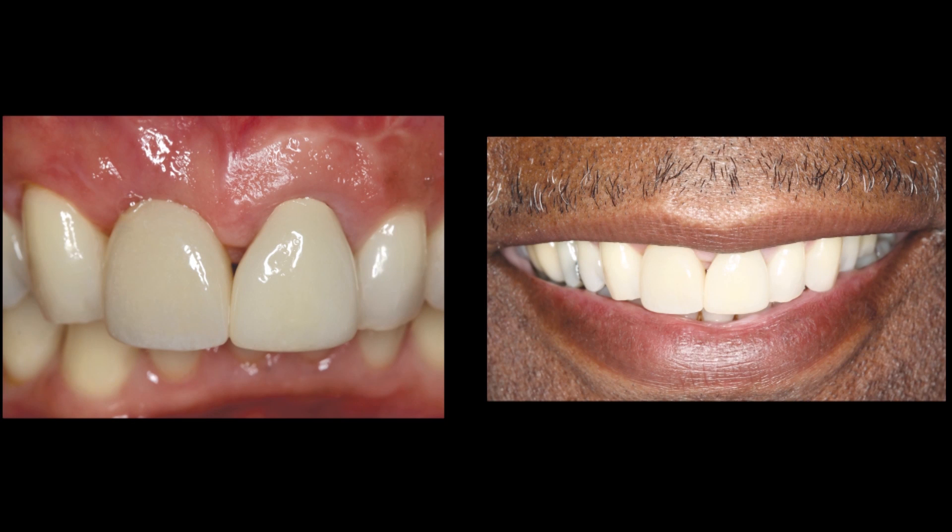In conclusion, excellent function and aesthetics can be achieved with prosthetically driven implant treatment. Modern implant techniques and design allow for outstanding initial stability and immediate implant placement when indicated. When properly executed, grafting techniques help maintain bone. In this aesthetically demanding case, the Hahn tapered implant provided an excellent foundation for predictable and aesthetic tooth replacement. Provisionalization with the transitional abutment and crown also played a key role in providing the patient with an aesthetic final restoration in a challenging area of the mouth.